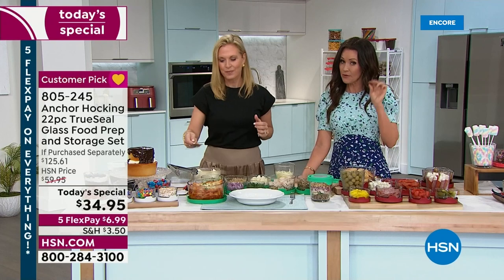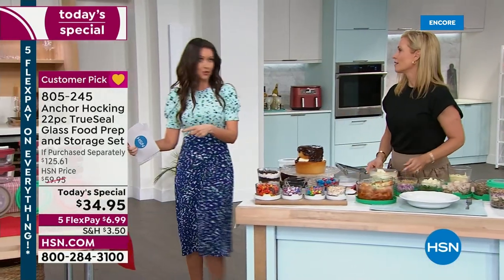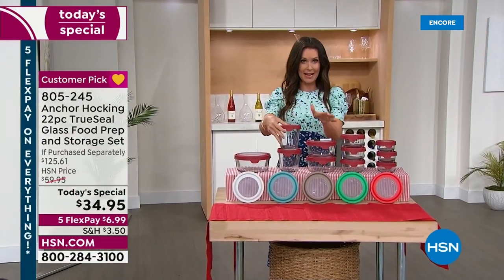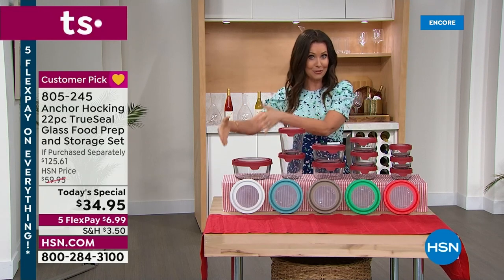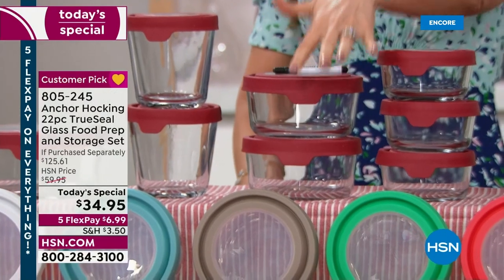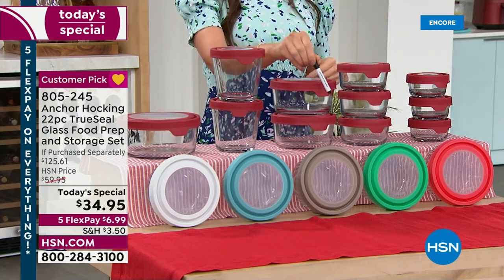At $34.95, let me show you everything you're getting again. This should be $125 - it should be more than $125. Just the two three-and-a-half cup sizes alone should be $35. For that $35 you'd get two three-and-a-half cups - but you're also getting the seven-cup size, two of the four-cup, and three of the two-cup.